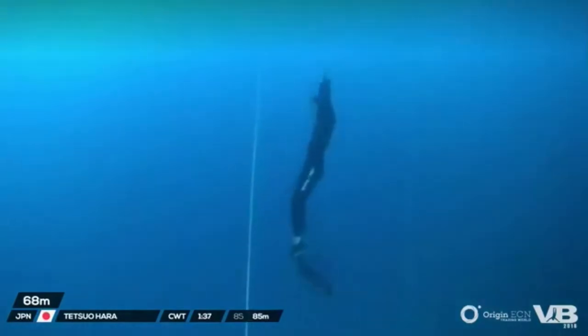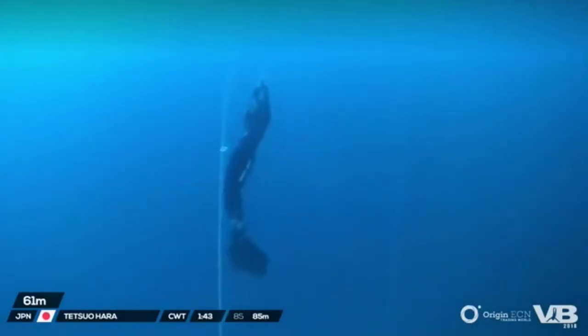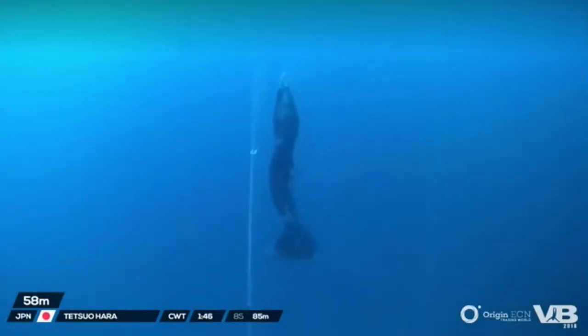To be able to bring it up safely, it requires consistent stretching all throughout the training period — base training and even right up to competition. Keeping that stretching going is very, very important.